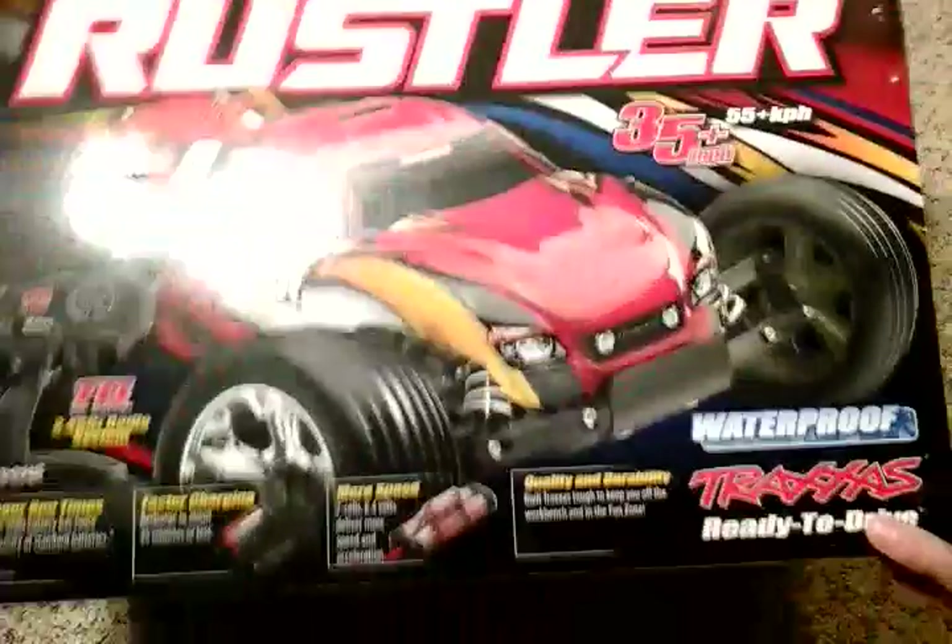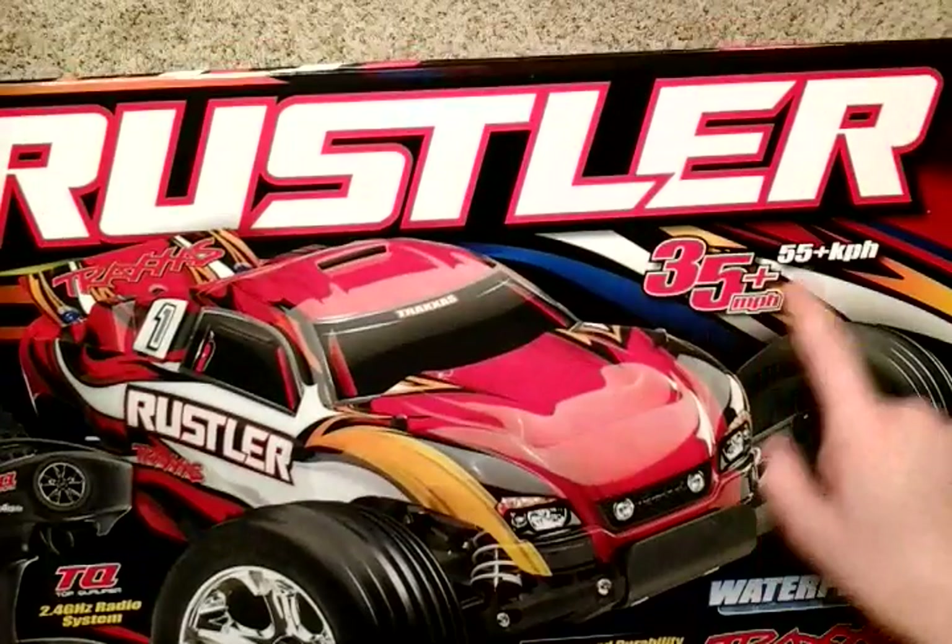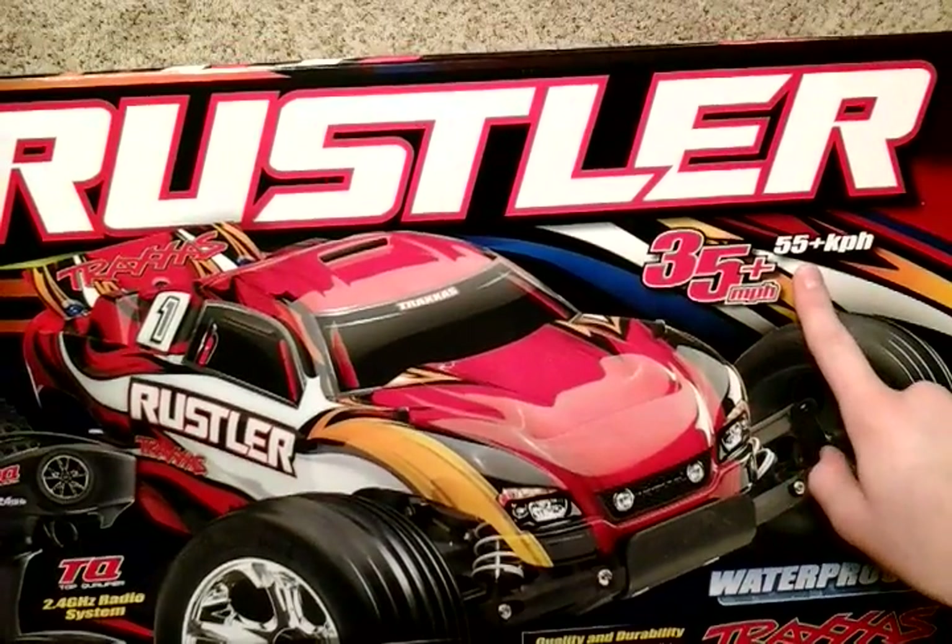Hello guys, I'm going to be doing a YouTube video on the review of the Traxxas Rustler. This is the brushed edition — 35 miles or 55 kilometers per hour and up.